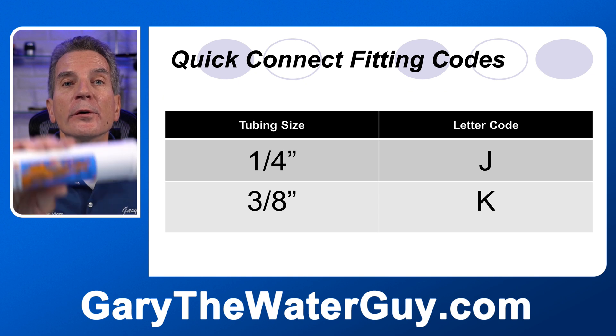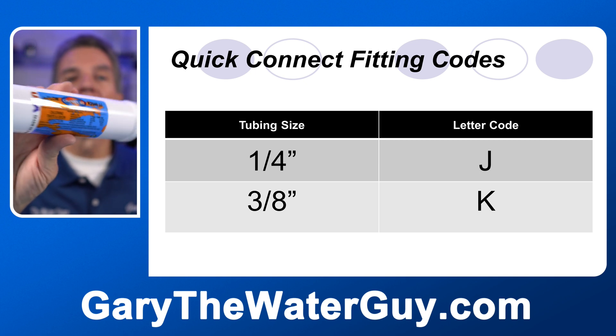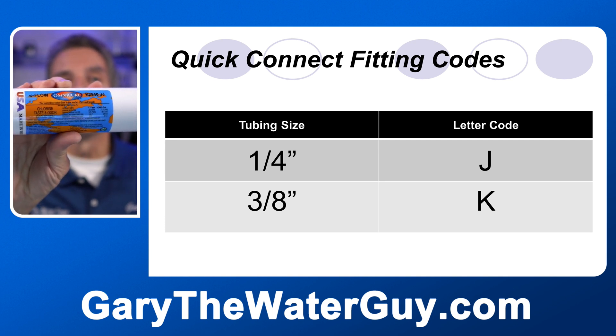Companies like Omnipure that manufacture these filters use a code to identify the quick connect fitting size on the end. For a quarter inch fitting, they use the suffix J. For a three-eighths inch fitting, it's the suffix K.